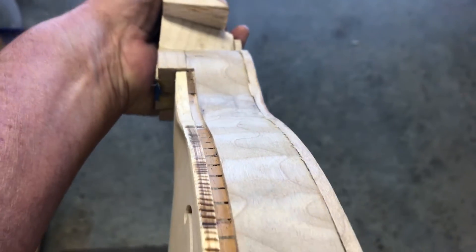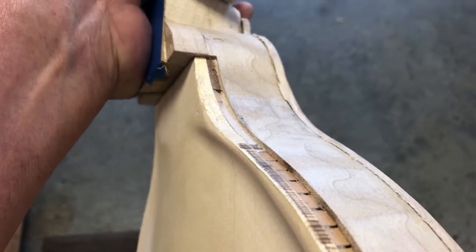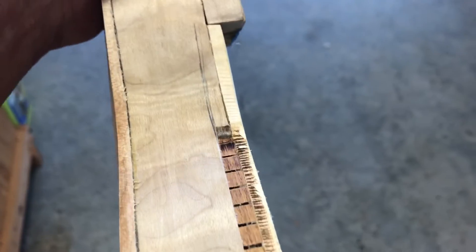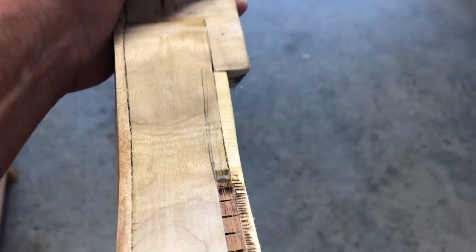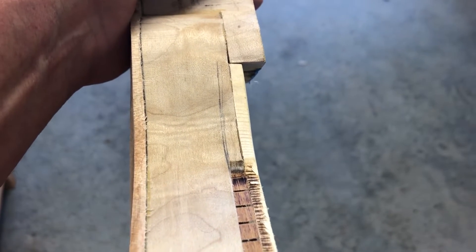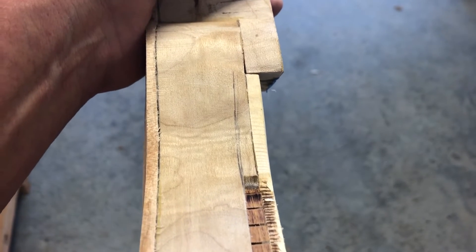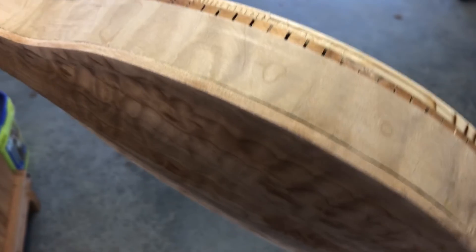And it's a pretty high pucker factor. I still have to go in and deepen that a little bit. But now I'm going to attempt to do the same thing over here — cut it to that line. That pencil line is wrong, I'll clean that up and get the correct line, then cut it, chisel it, file it, sand it, and hopefully be able to then do the back.